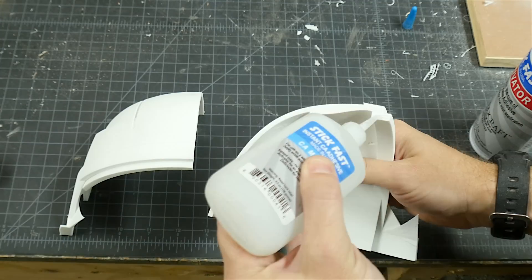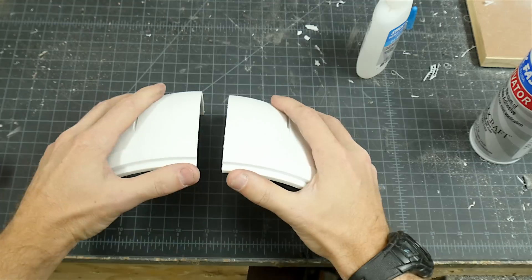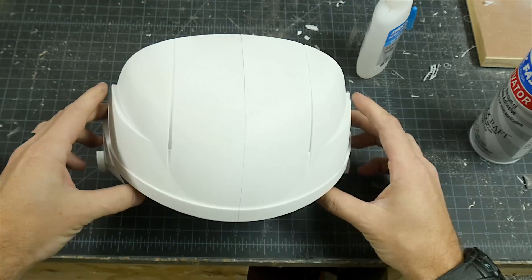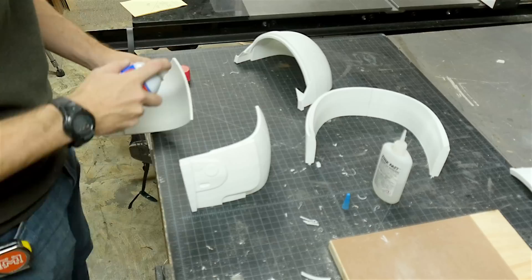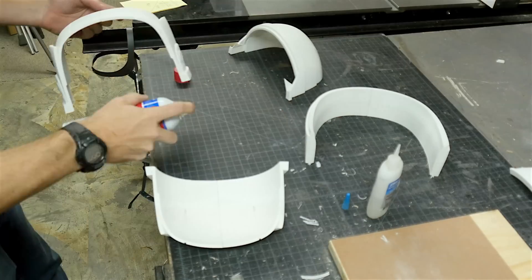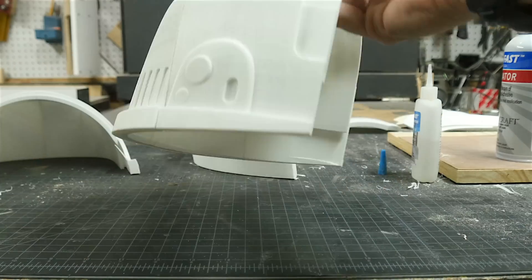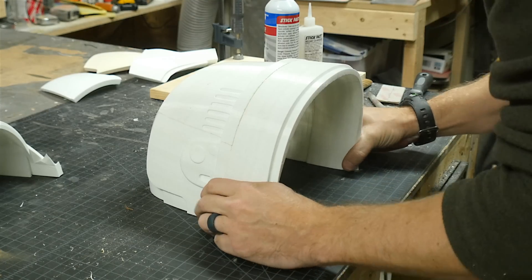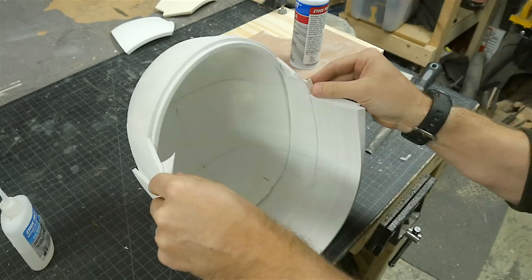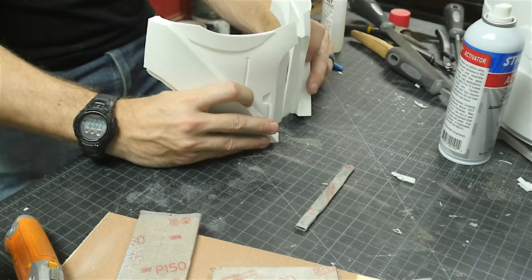Once they were pretty good, I used some activator on one side and CA glue on the other side — these lock together immediately when they touch. The rest of the pieces went together very quickly. It's just important to make sure that you start at the corners and push the pieces together so that the seams are flush and nice and tight. It was really cool to see this thing start to turn into an actual shape of a helmet.